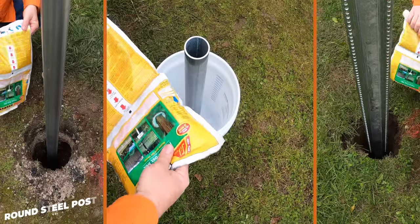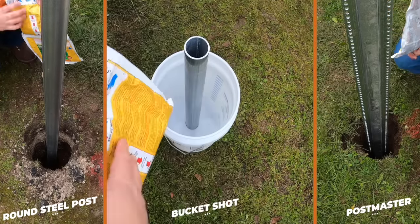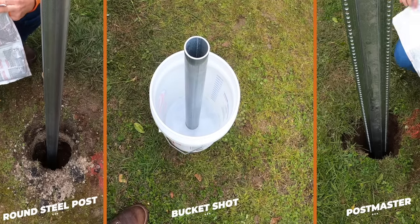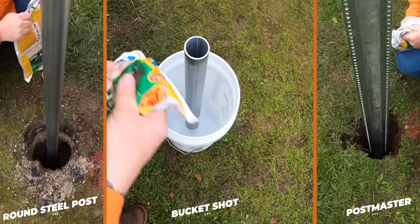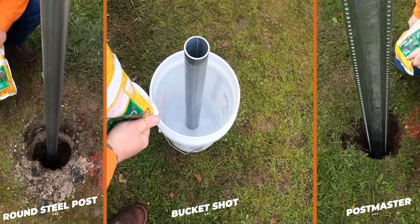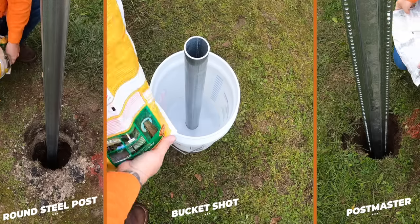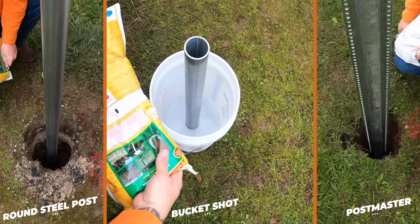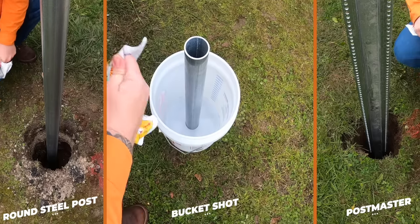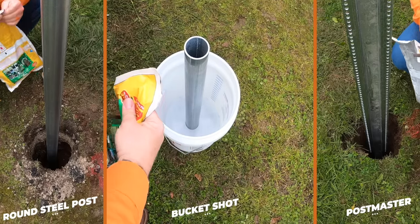We've got our post leveled both ways. We've got part A and part B. I'm going to roll these up to where it breaks the barrier, then I've got 15 seconds to make sure these mix. I'm rolling it back and forth, making sure we get a good mixture. One thing I notice is you can feel the heat start generating in here.